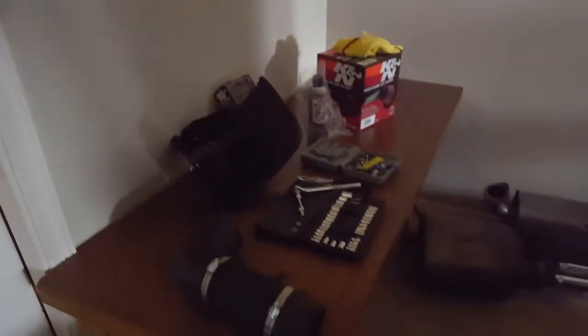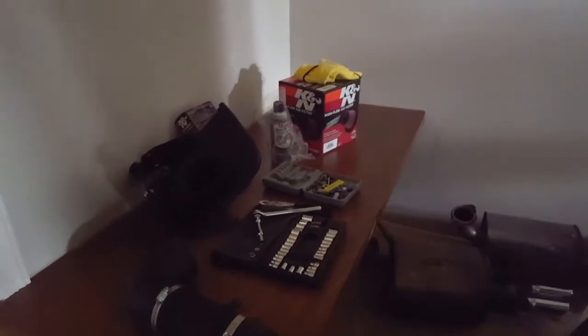Alright you guys, so today I got my K&N cold air intake and I'm about to install it in the car.